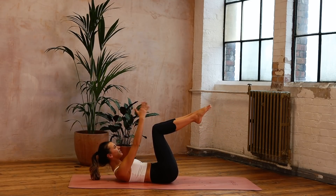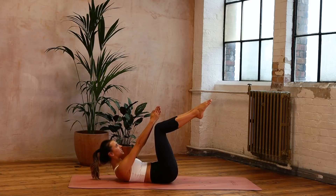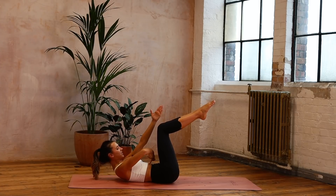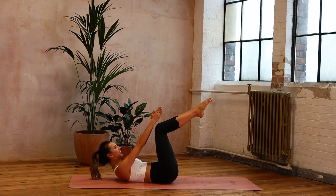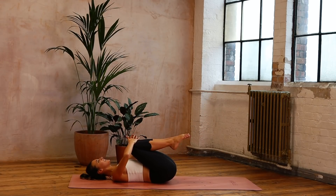Reach those arms up, a little extra press: ten, nine, eight, seven — above those knees — six, five — into those abdominals — four, three, two, and one. Hug those knees in. Well done.